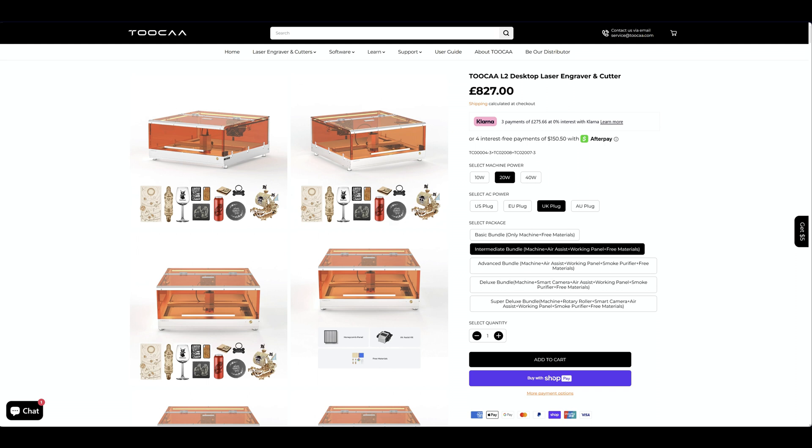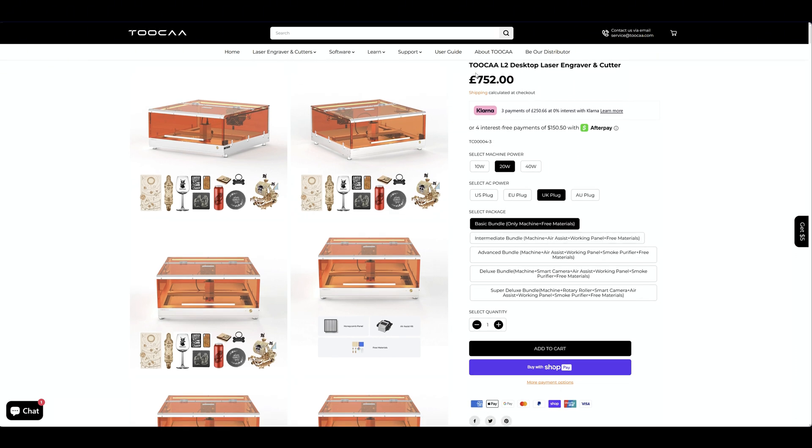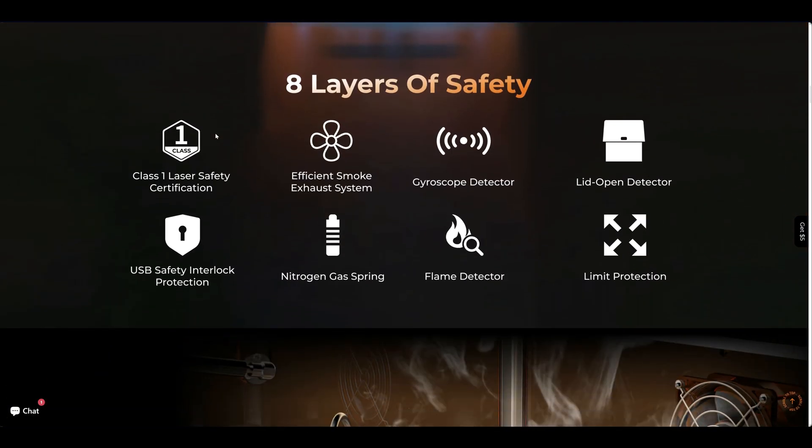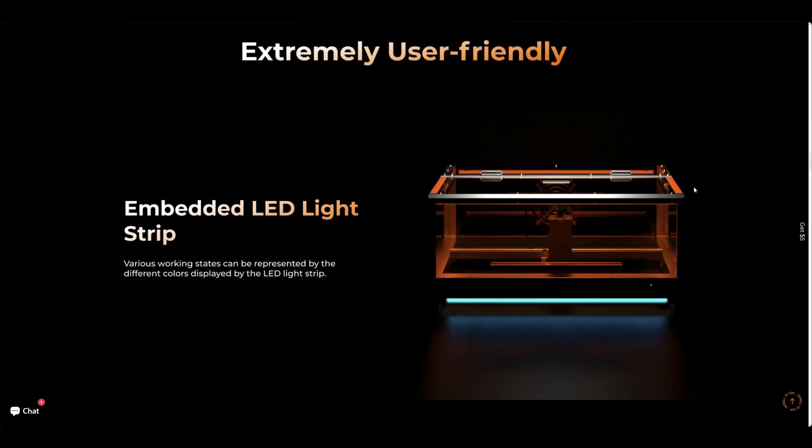The Tuca L2 is up for £827 for the 20 watt version I have. There are different versions and the base is £752. As you can see, there are eight layers of safety. Tuca pride themselves on making a very safe laser. It is a class one laser. It has a smoke exhaust, gyroscope detection, lid open detector, a USB pin lock, a nitrogen gas spring, flame detector, and limit protection. So plenty of safety.